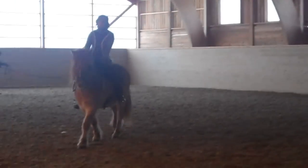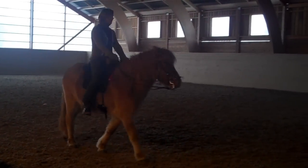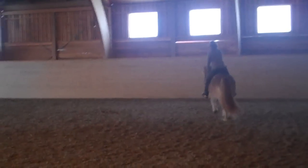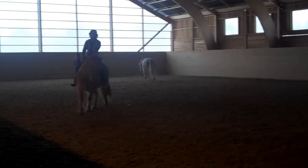For the trotting, you start to keep the launch and then you use the leg at the same time. And then you don't release until he has trotted. Then you release and reward with longer reins. Then you ask for the trot — the sound.